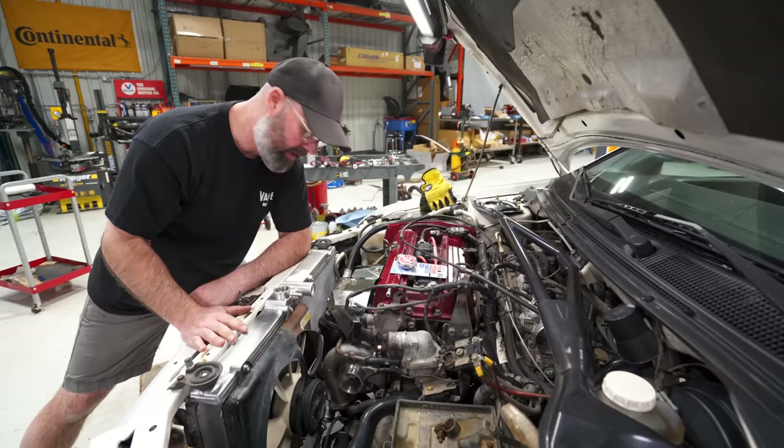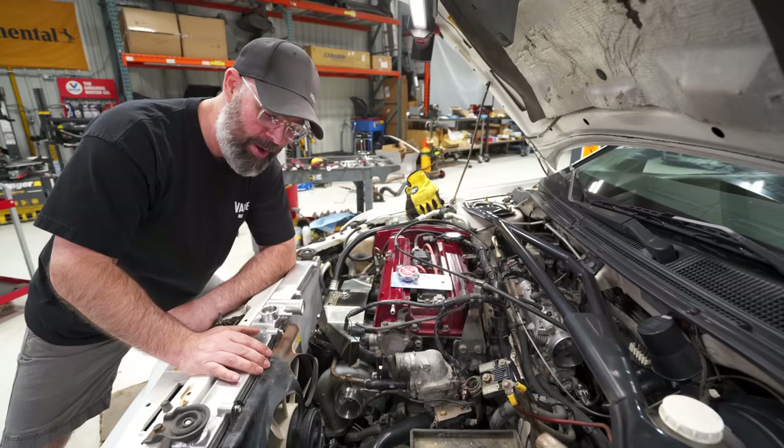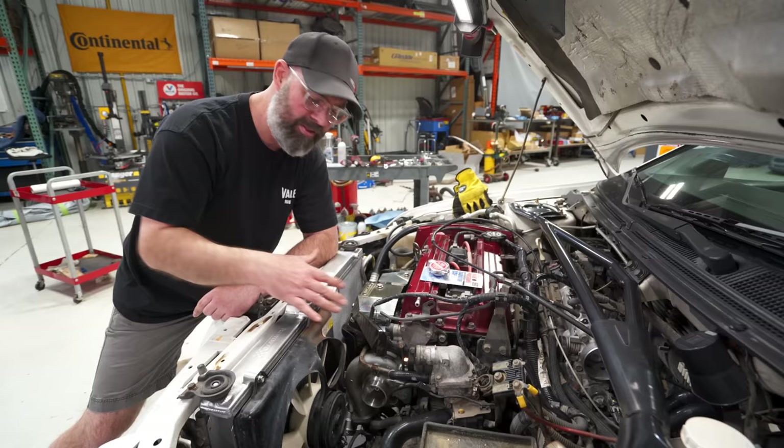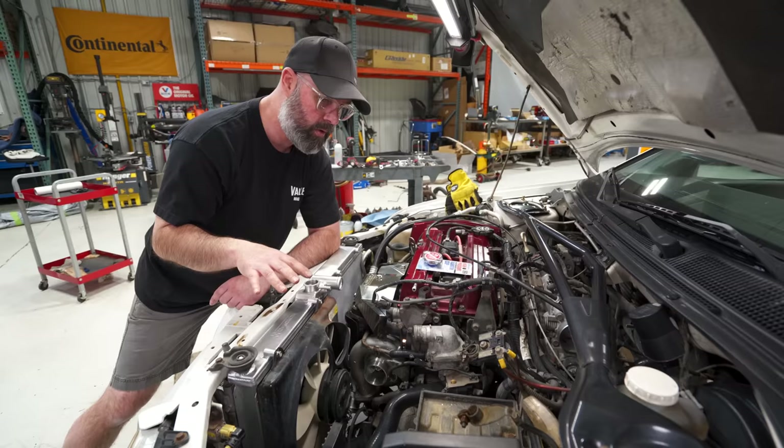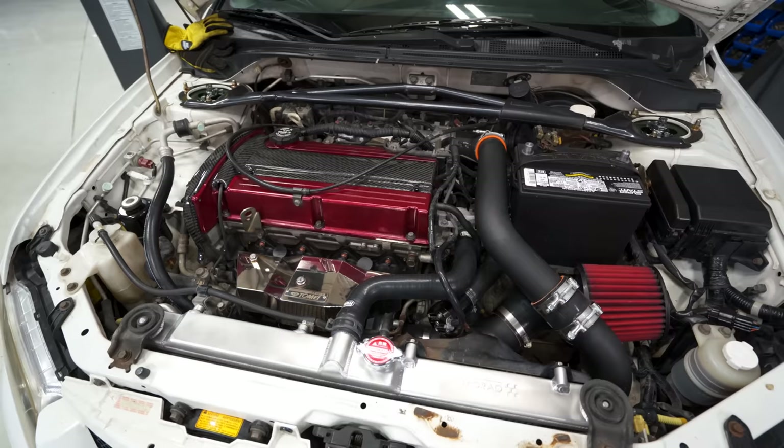I worked really hard assembling this whole turbo setup, polishing the heat shield, and making sure everything is OEM-plus for Robert. If we had time I would repaint the fan shroud, but this is not a restoration — it's a quick and easy performance build. Robert can do the detailing later. We're just getting him the good stuff to go fast. We're pretty much done here, so we can put everything back in that we took out and be basically done under the hood.